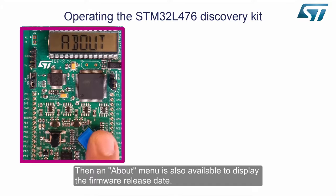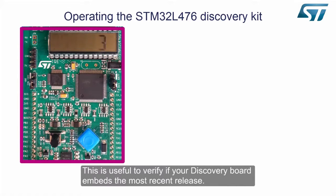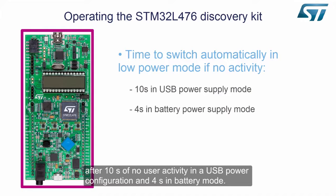An about menu is also available to display the firmware release date. This is useful to verify if your discovery board embeds the most recent release. To reduce the power consumption of the application, the board enters a low power state after 10 seconds of no user activity in a USB power configuration, and 4 seconds in battery mode.